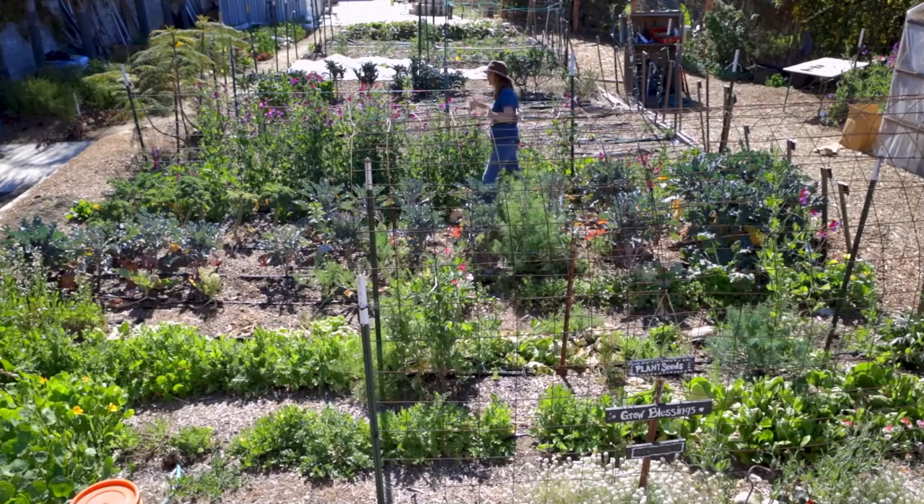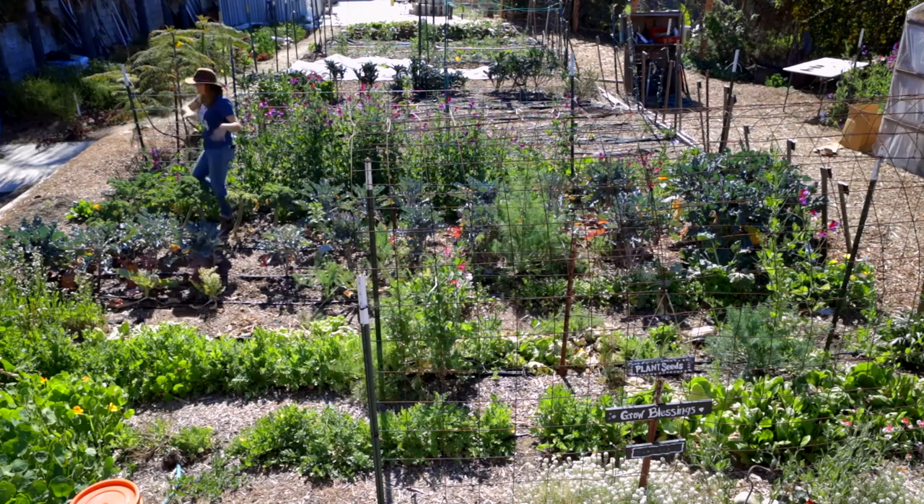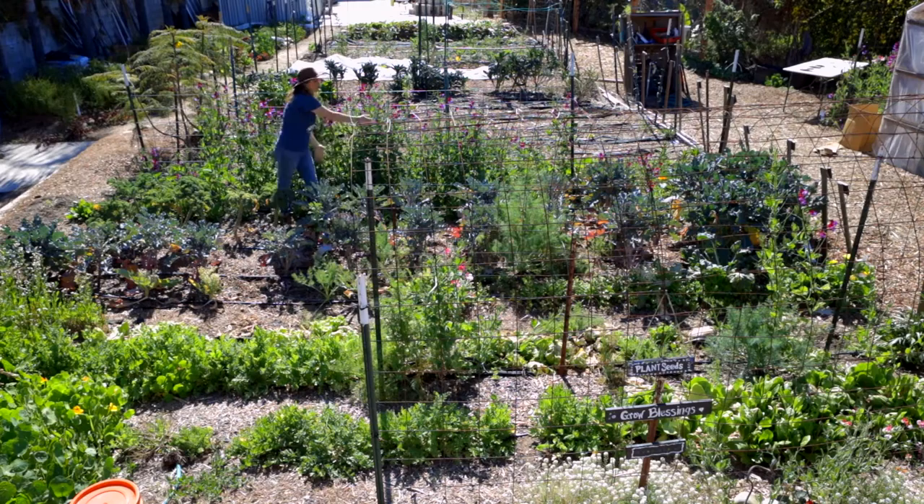We're here in my garden and you can see I've got tons of different stuff planted. I've got sweet peas, I've got kale, I've got broccoli, I've got flowers squished in between, I've got lettuce, I've got poppies — I mean the list goes on and on.